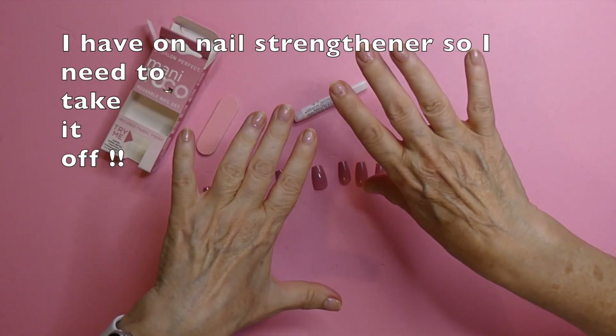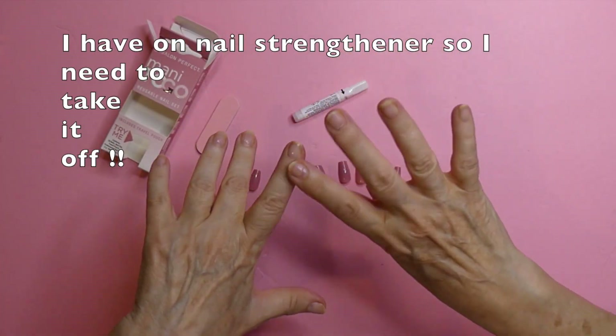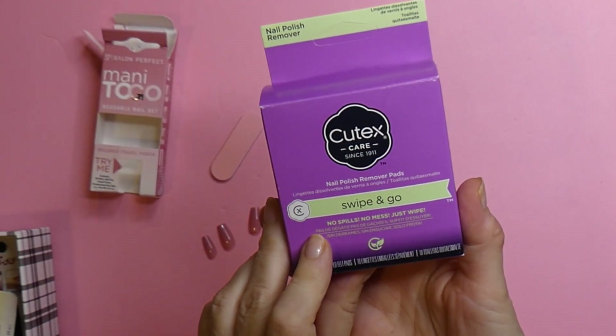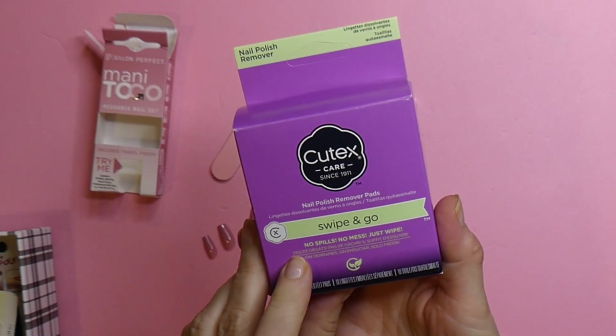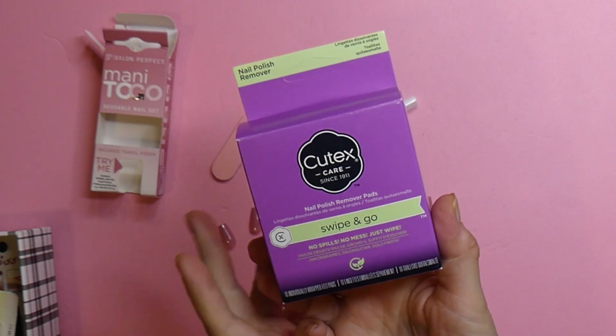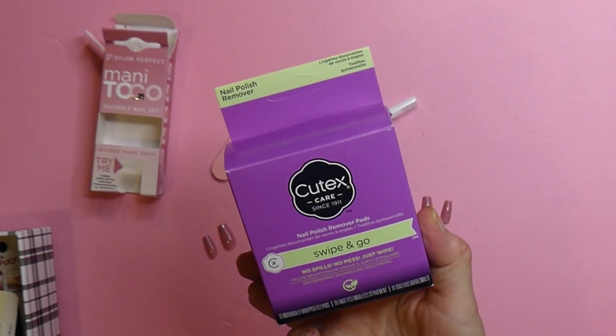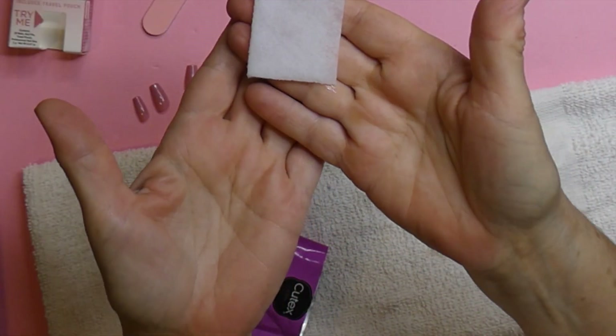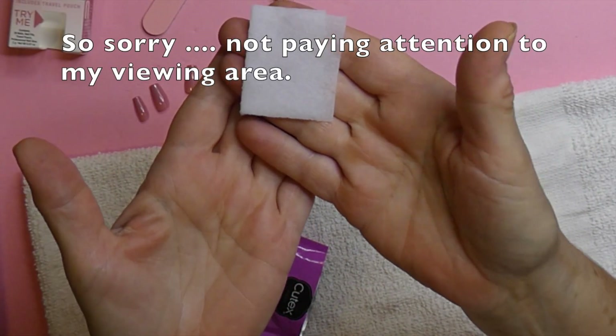My nails have a little bit of sheen on them, so I think it'd be best if I take off that polish. This I got at Dollar Tree. It's Q-Tex Swipe and Go. If you find these, you should really pick them up. They're very, very juicy as you are going to see. This is very, very saturated.